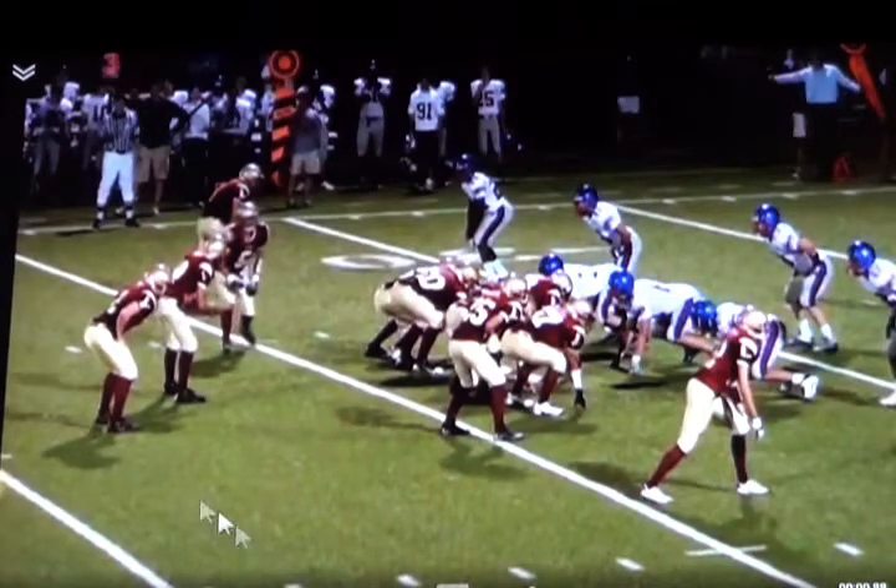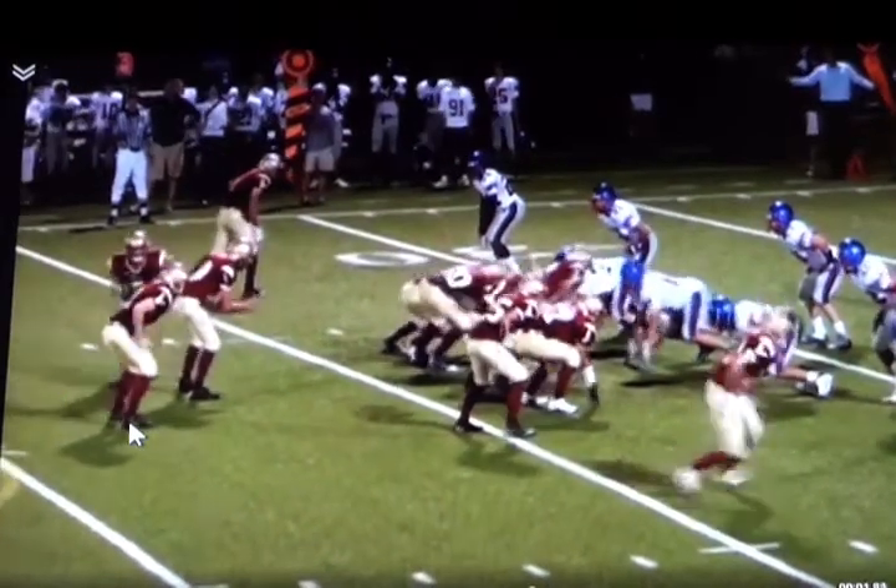Next, we're going to talk about our tailback block. Our tailback is going to release flat towards the sideline. We don't want them working into the line of scrimmage with our path when we block rocket sweep. We want them to work to try to outflank the defense, plus it helps their vision to see any sort of trash leaking through. But the first thing they're going to do on the snap of the football is their eyes are going to scan outside.